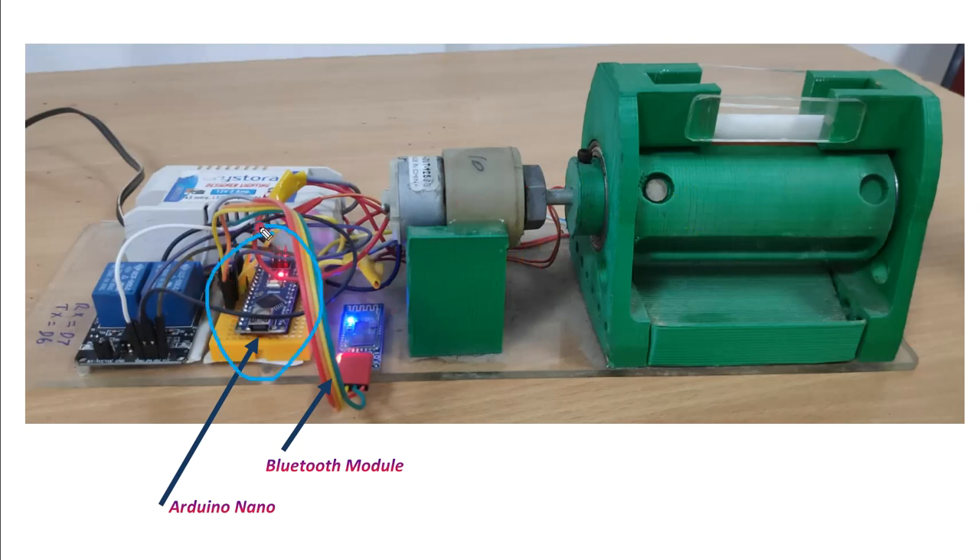You can see a motor here, and more importantly this is the Arduino board. This is the Bluetooth module — the Bluetooth module will act as an interface between the Arduino board and the mobile phone. You can also see two relays: one relay will be switching on and off the motor, and the other one...